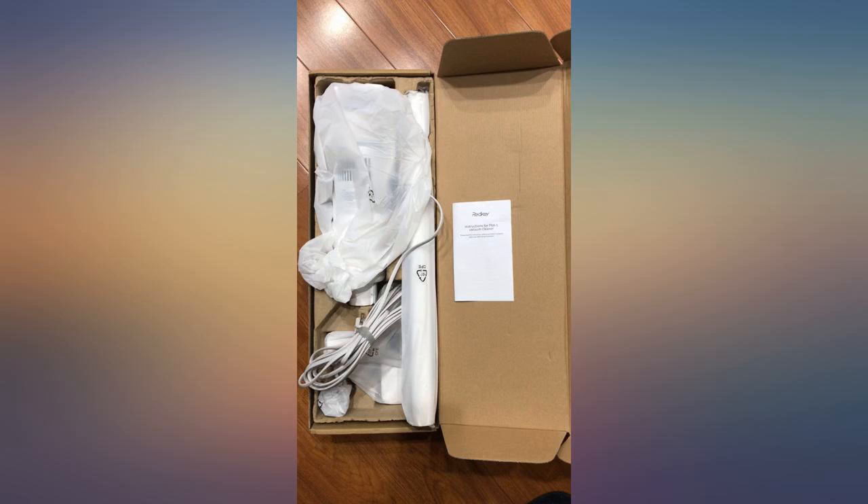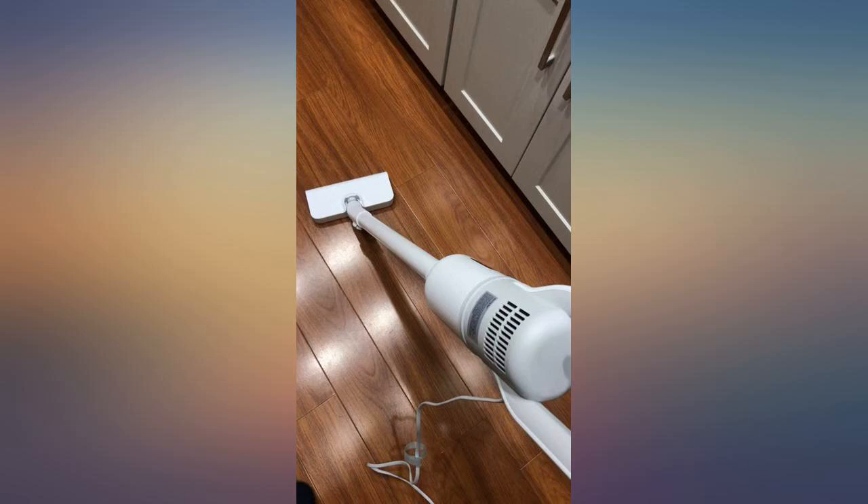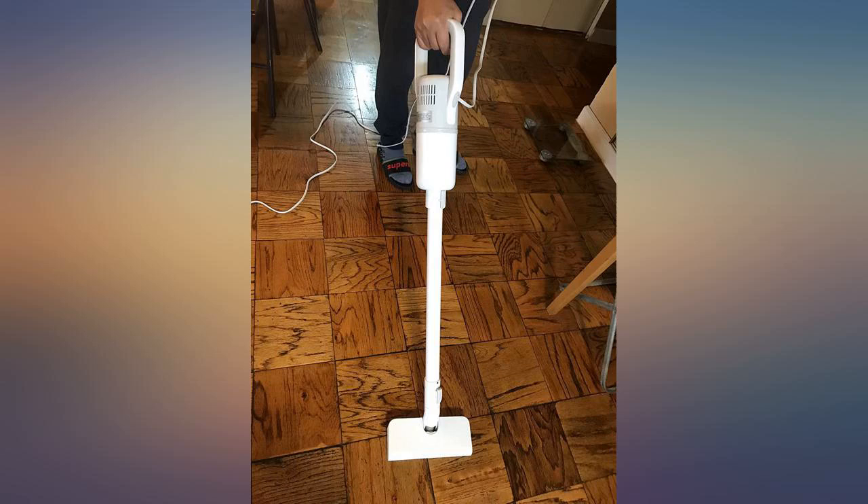Love the weight and my purpose of use, but how do you store the cord? Wanted a small, lightweight vacuum for daily clean up in the kitchen.